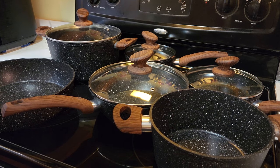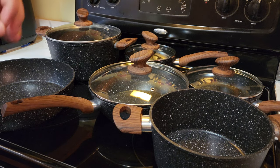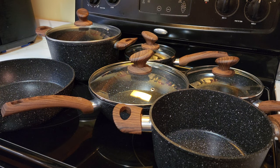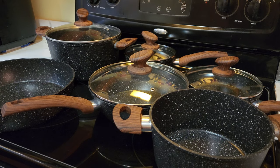One thing I have noticed is that it cooks very evenly. On my old pot and pan set, I had an issue with not cooking evenly — one portion of the pan would be hotter than the others. I do attest it to how thick and well-made these pots and pans are, which is why it cooks evenly like that.